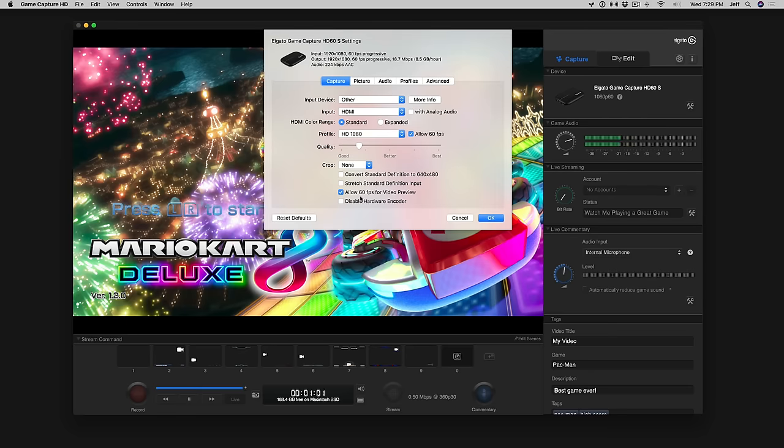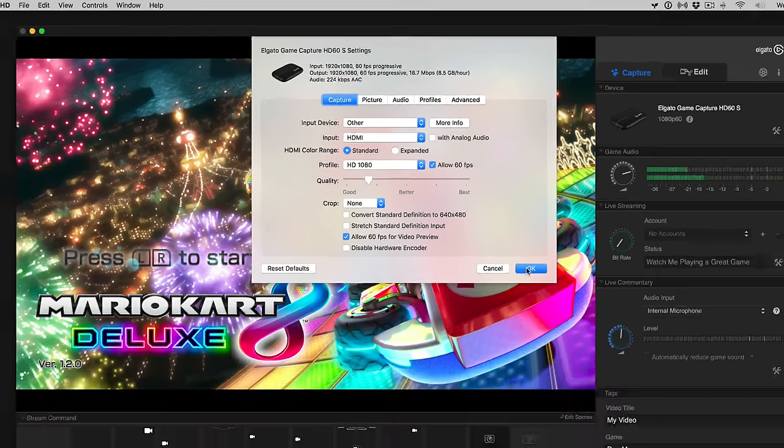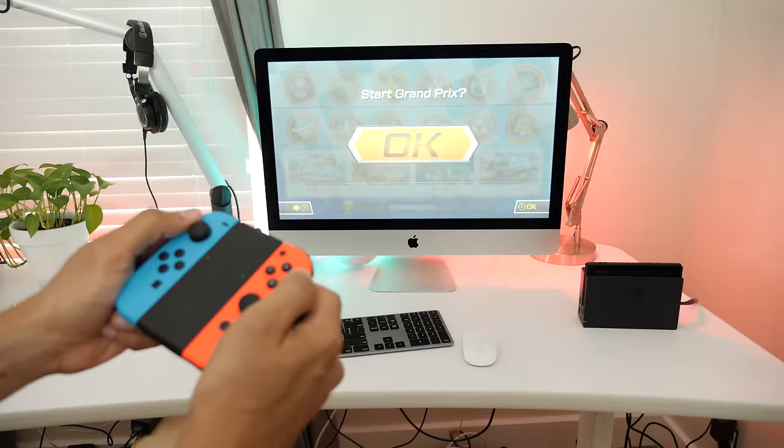In fact, Elgato was recommending a computer with a quad-core processor. Now there are lots of settings inside the Game Capture HD software. You want to set it to 1080p, but the really important setting is to allow 60 frames per second for video preview, because it's the preview that we're using — we're not actually capturing anything. Our main concern is with the video preview, which is what allows us to view the Nintendo Switch in real time.